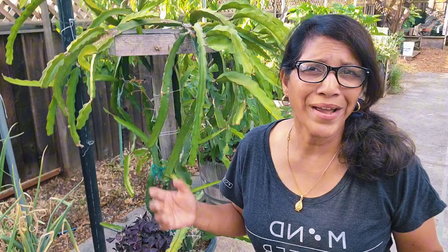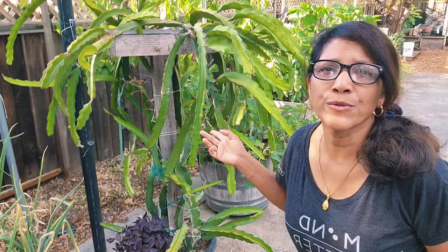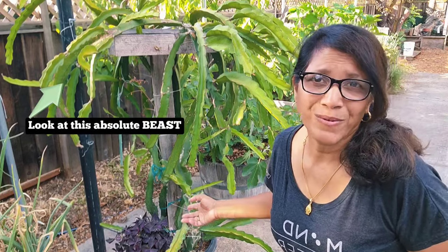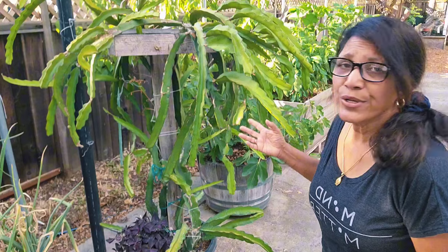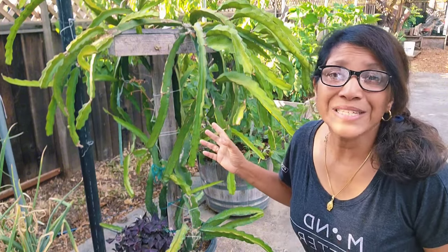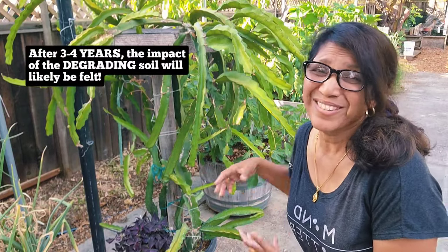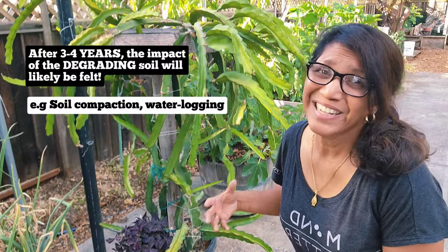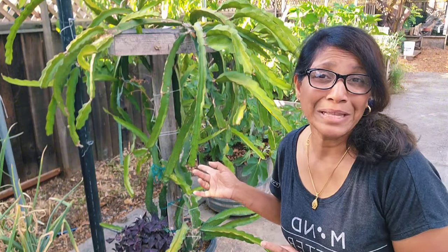Dragon fruit is actually tolerant of a wide range of soil types as long as they are well-draining. When I planted this dragon fruit about two years ago I didn't know much about the soil — I just added some good well-draining potting soil and it's been doing okay so far. However, it's only year three for this dragon fruit, and it's after year three that I can expect to see problems: the soil is going to get more compacted and eventually root rot might kick in.